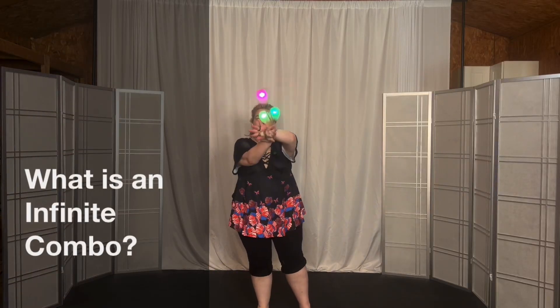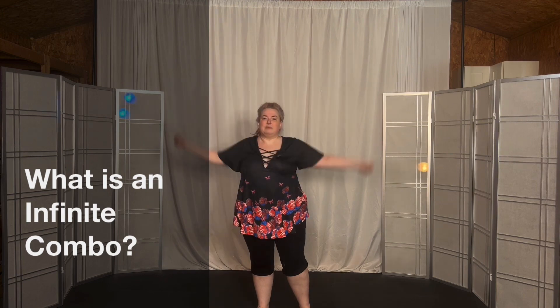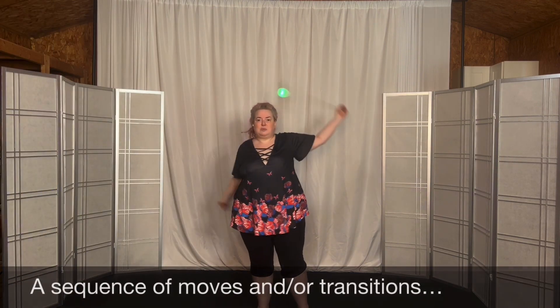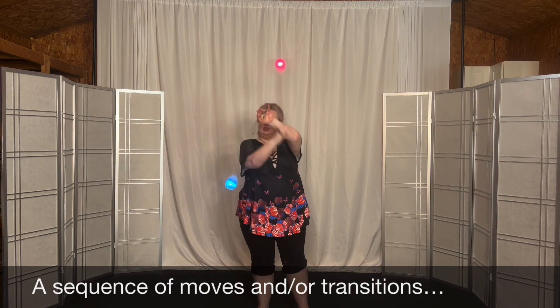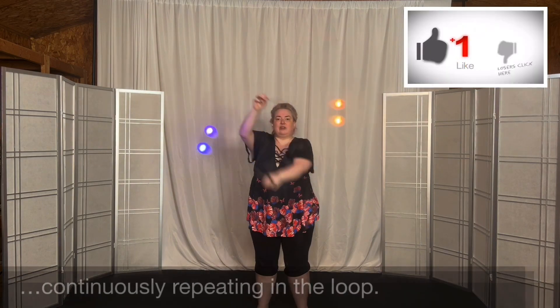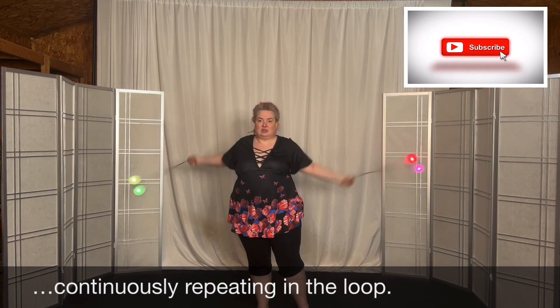From this move to this, to this, to this — that would be an infinite combo where I'm starting in this move, I go into the spiral in this direction, then I'm in this move and I go into the spiral in this direction. It's really just two moves in two directions, so four moves total, but you're continuing through them and you never have to stop because it goes back to the beginning of the combination.